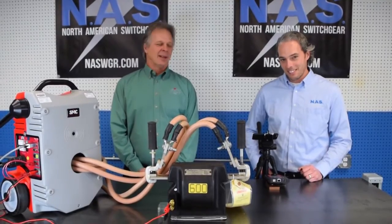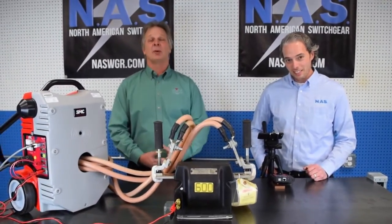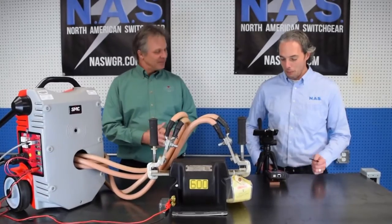Hi everyone, John Musgrove, SMC, along with my buddy Mike Habeef from North American Switch Gear. Got him testing some CTs today — I'm going to do a polarity and ratio test. Mike's become such an expert, I'm handing it over to him. Take it away, Mike.